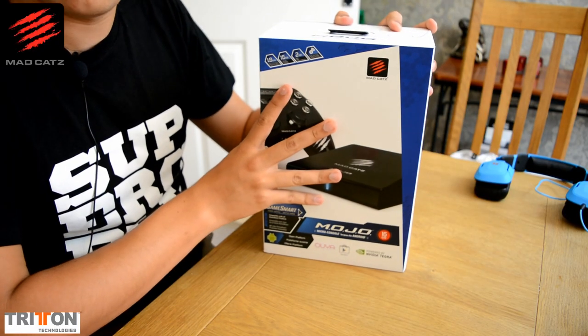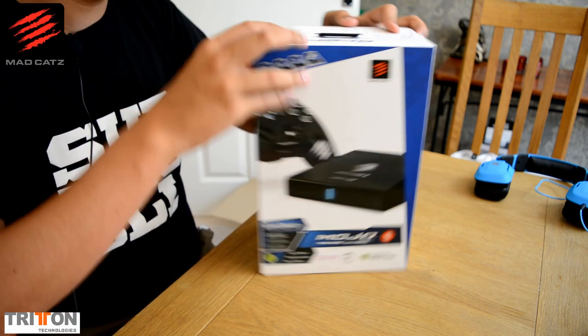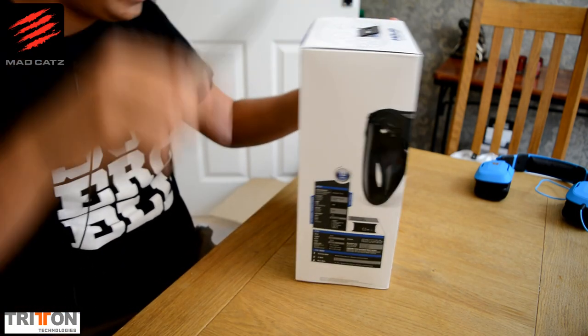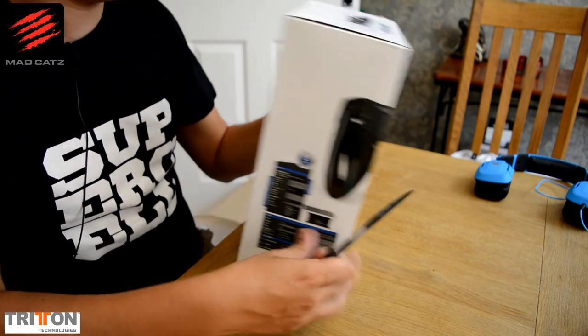Right, so here is the Mojo. The Mojo is a pretty big thing — it's quite a heavy box, but I believe the actual device is quite small itself. So let's pop this open and have a look. I'll read the back of the box in a second once I've got these seals off — otherwise I always forget about them. There are seals on the side and one at the bottom.